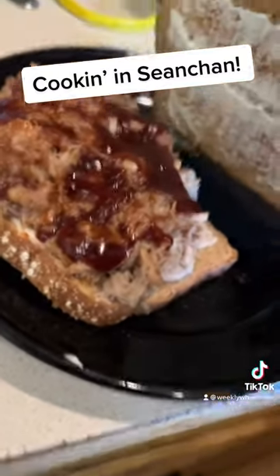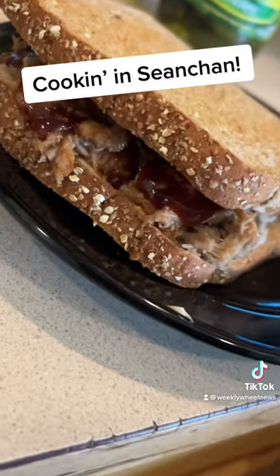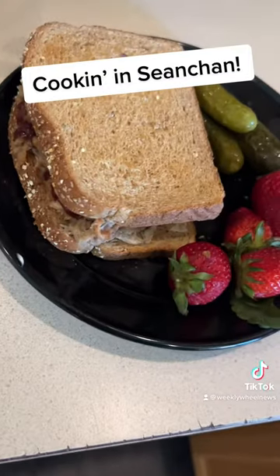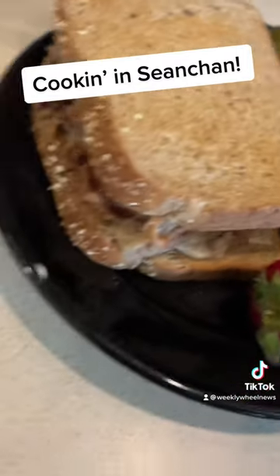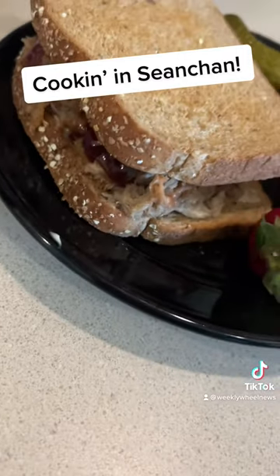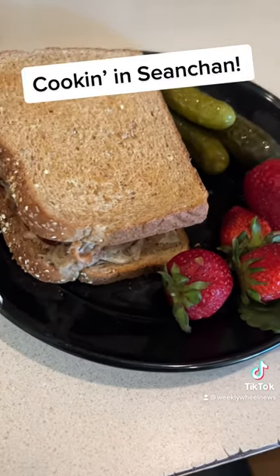Here we got our pulled pork sandwich, and then we're gonna get our pickles. We got some strawberries and we got our pulled pork sandwich — a lunch fit for the High Lord Turok himself.